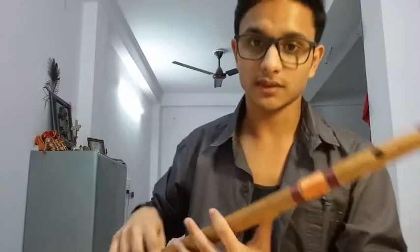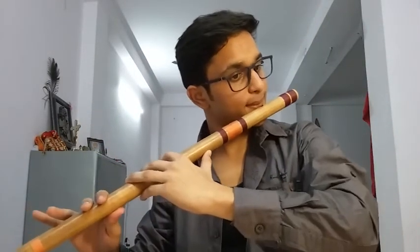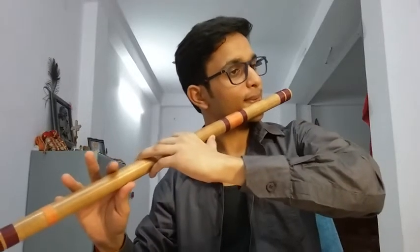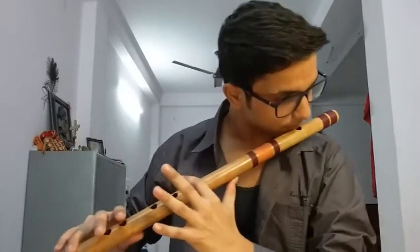If you play it faster it will sound good — that's a different case. If you are playing at a slow volume, it will sound different. So that depends on your choice. But the first part is this: start, then second — everything is closed.